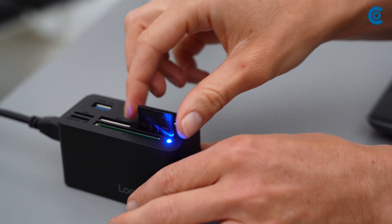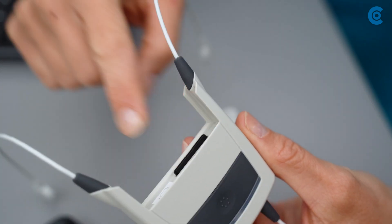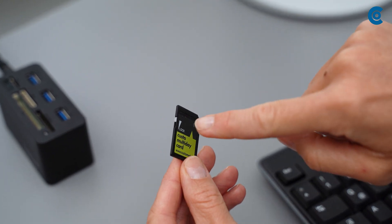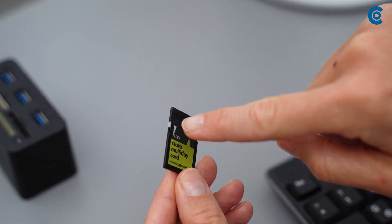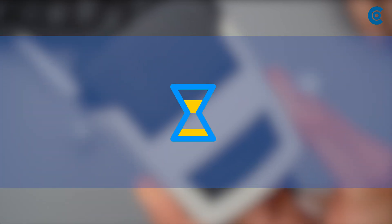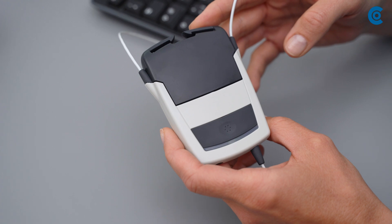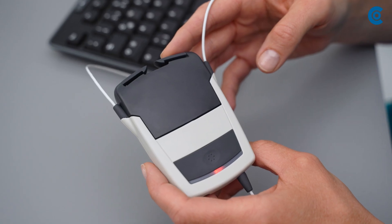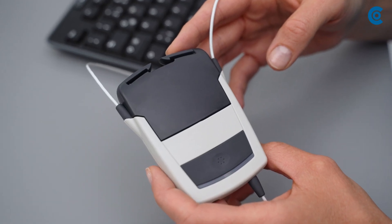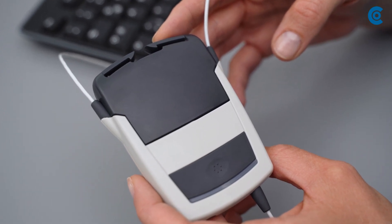Then insert the card into the Custo Flash. Make sure that the right protection latch is in the upper position. Put the battery and the recorder together. It takes about a minute for the recorder to initialize the card and start recording. While the card is being prepared, the LED flashes quickly and green. You can recognize the end of the initialization by the red flashing. The recording starts as soon as the LED lights up slowly and green.